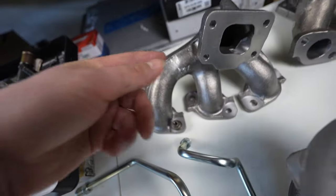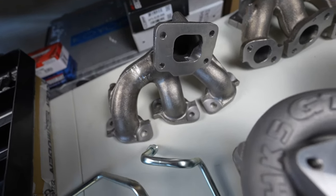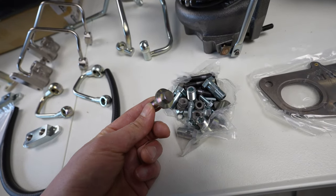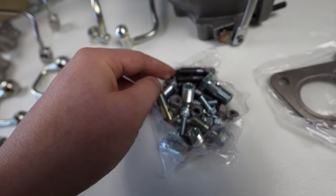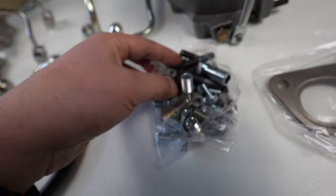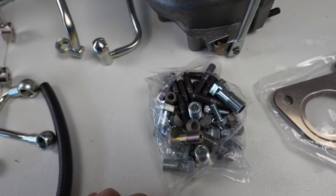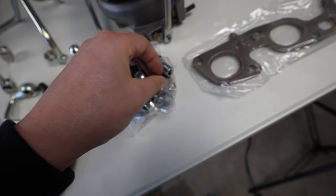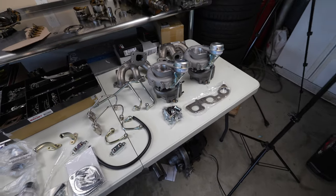I'm going to get these ceramic coated for heat management. They come with all the banjo bolts — everything you need is included. The studs are nice too — carbon hardened steel, not just cheap stainless, so they won't rust, corrode, or break with all the heat from the turbos. Should be a pretty simple install overall.